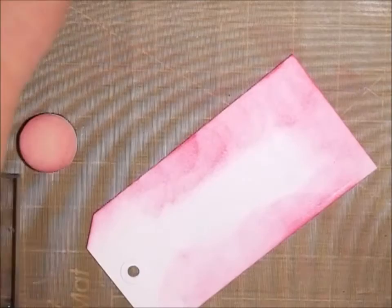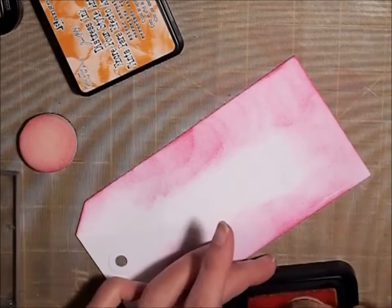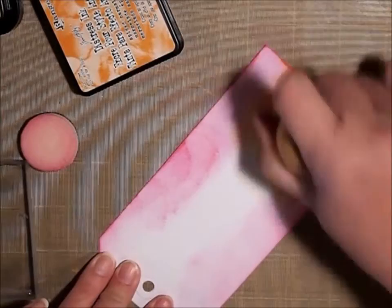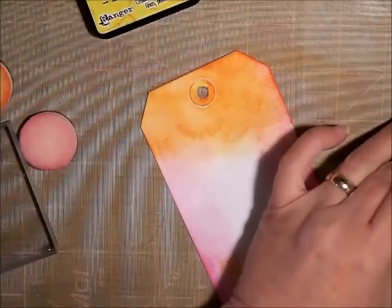And then I'm going to add some Spiced Marmalade. That'll just give me a little bit of orange. This is Tim Holtz's Distress Ink by Ranger.